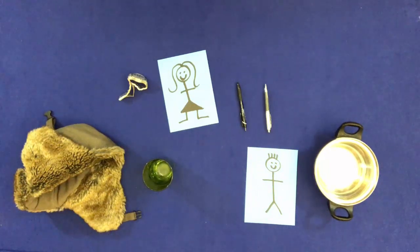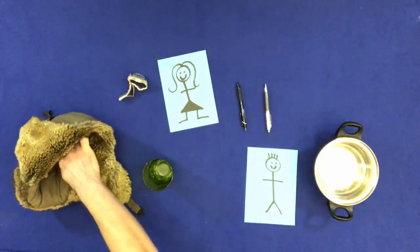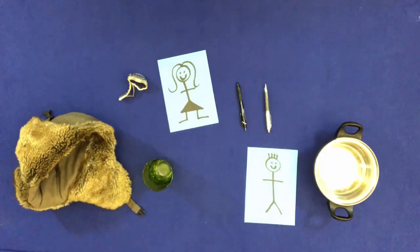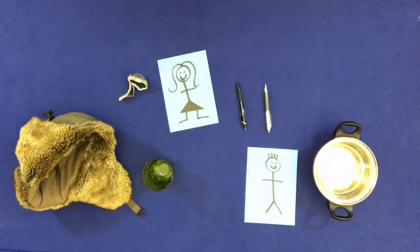Touch the inside of the hat. Touch the inside of the glass. Touch the inside of the pan. Touch the bottom of the pan.